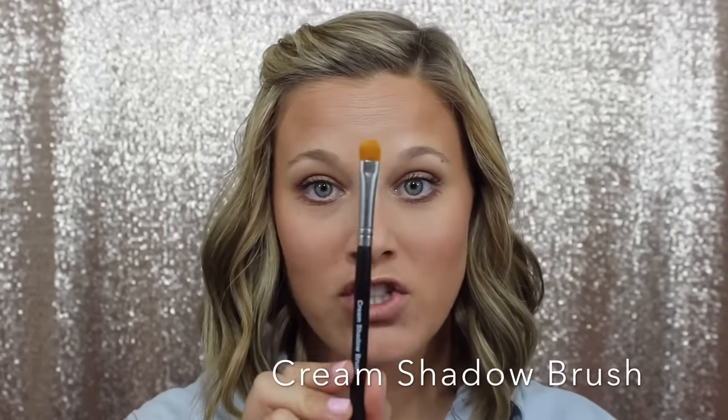The next brush is our cream shadow brush. This is a synthetic brush made out of high-quality synthetic fibers, and it's made for our Splurge cream eyeshadows. The way this brush is made, it is perfect for applying those cream shadows — they go on so smooth. The cream eyeshadows will apply beautifully without this brush, but this brush makes it so much easier and they just go on beautifully and so smooth.